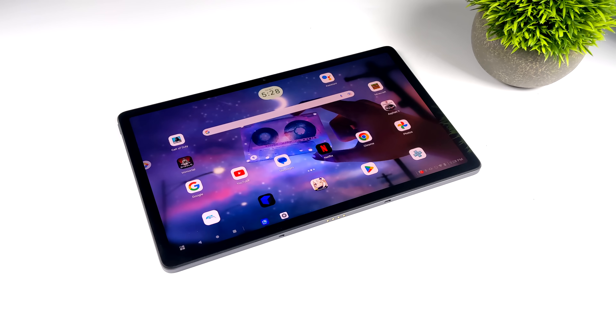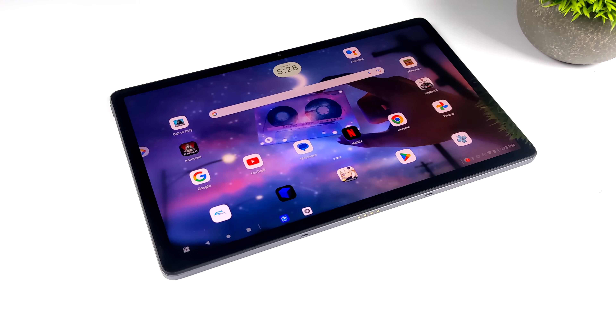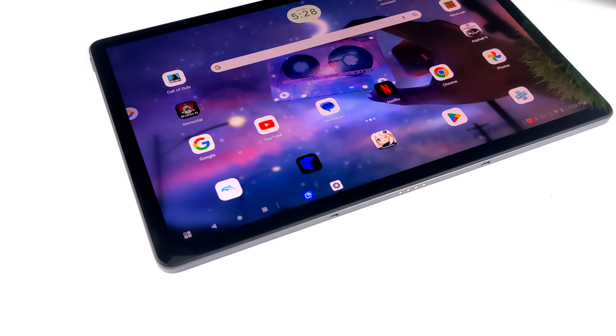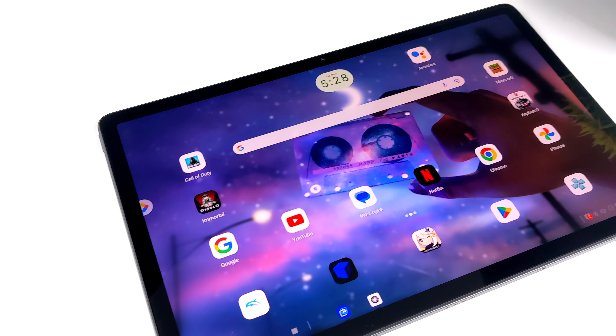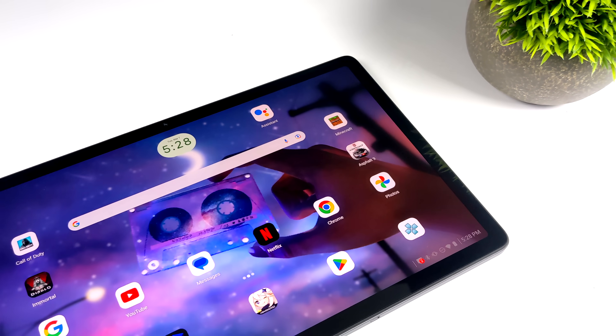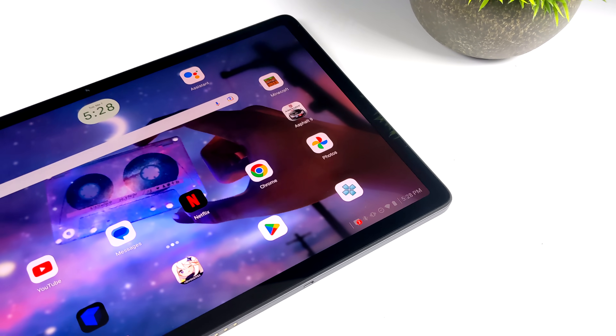Hey, what's going on everybody? It's ETA Prime back here again. Recently on the channel, we took a look at this Lenovo tablet. This is the Lenovo P11 Pro Gen 2, and it definitely offers a lot of features for a decent price when you compare it to others on the market right now.